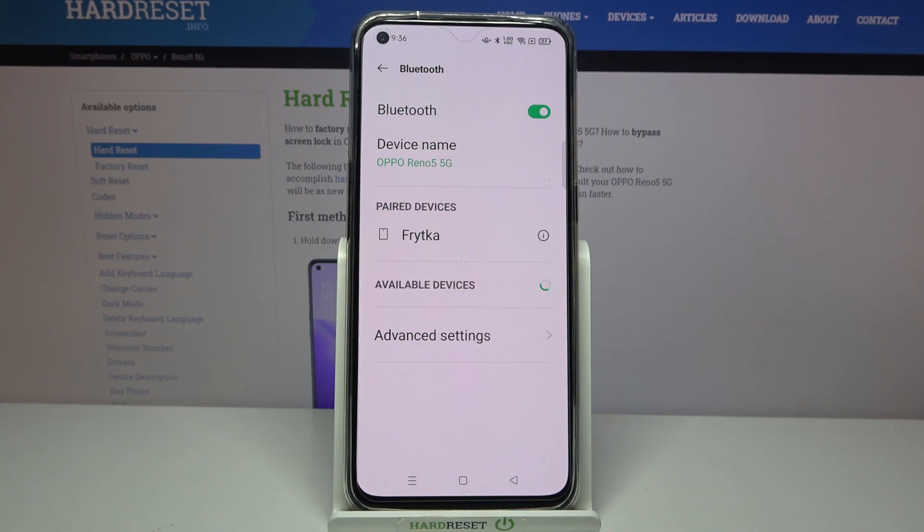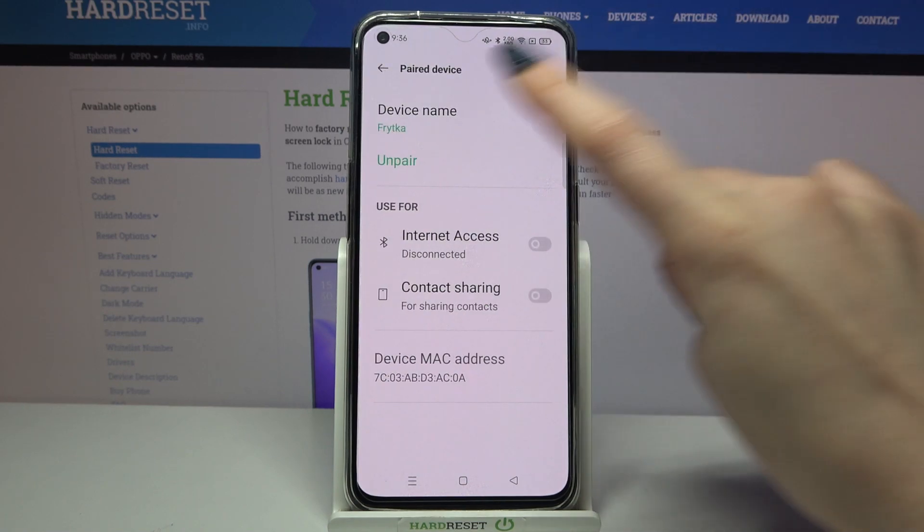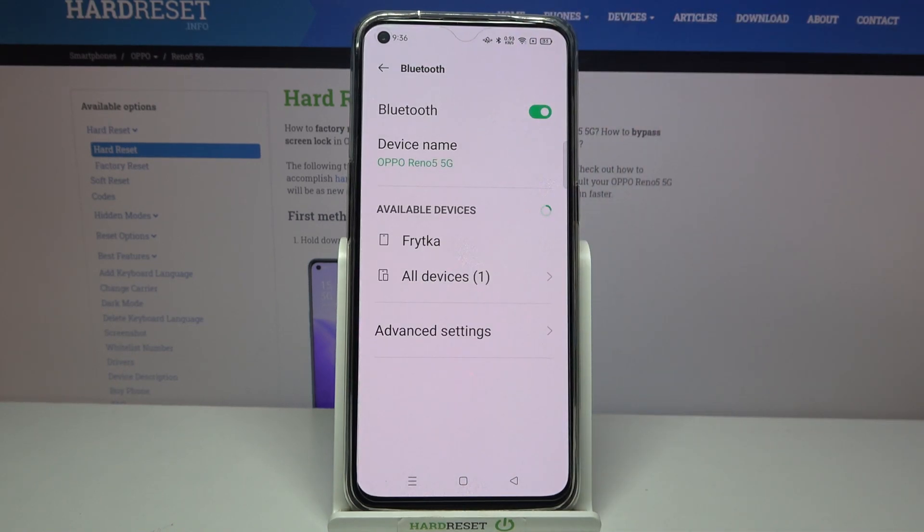As you can see, my devices were successfully connected. But you can always forget this connection by tapping on the connected device, choosing Unpair, and as you can see, now it's gone.